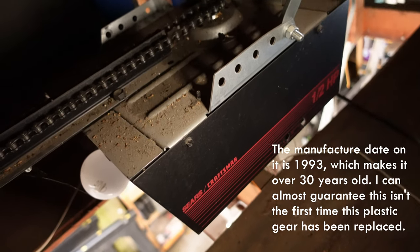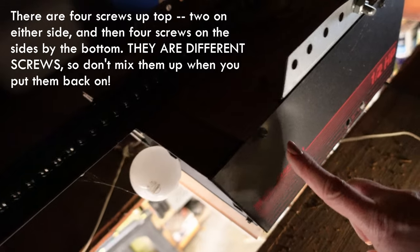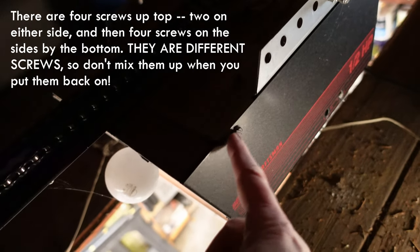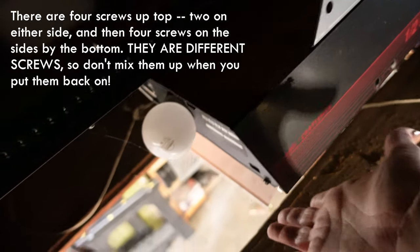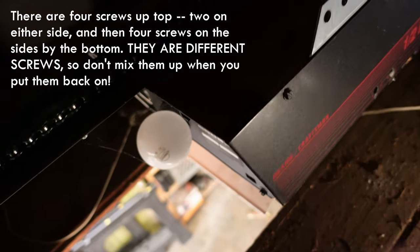You want to take off the housing on the outside. You're going to find these screws — there's usually at least four, one or two on each side, and sometimes there are some on the bottom also.